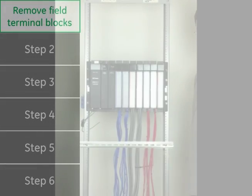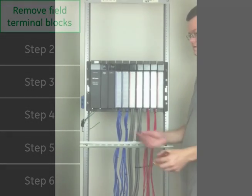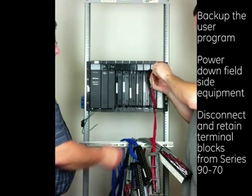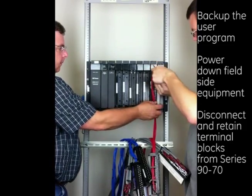Step 1: Remove the existing field terminal blocks to eliminate the need for rewiring. First, backup the user program, then power down field side equipment. Disconnect and retain the terminal blocks from the Series 9070.